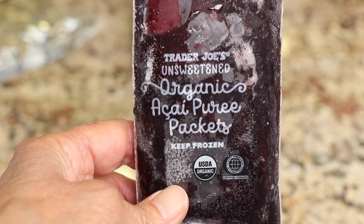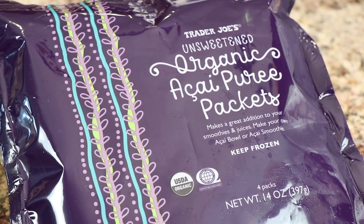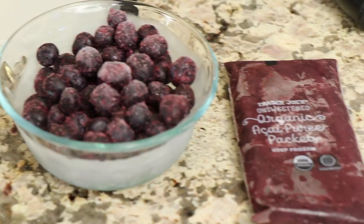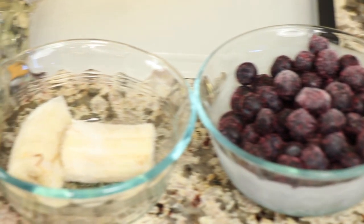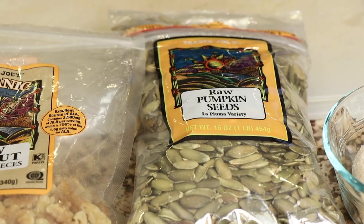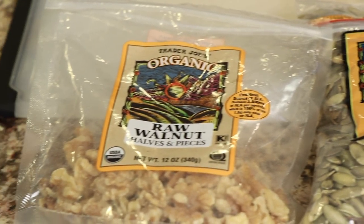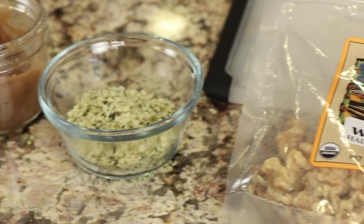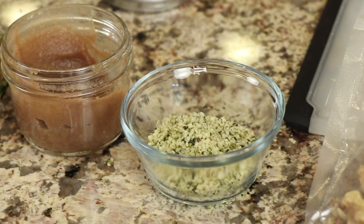Here's what we need for our power smoothie. I have a packet of acai puree which I got at Trader Joe's, some organic frozen blueberries from Costco, a couple of bananas — I peel them and toss them in the freezer to make the smoothie nice and creamy. I also have some raw pumpkin seeds and raw walnuts.